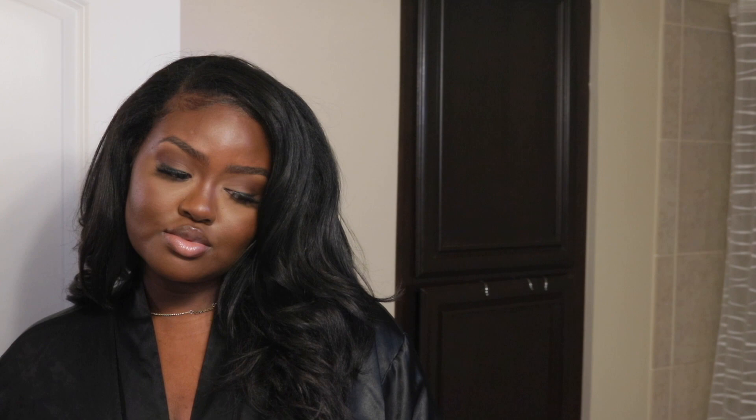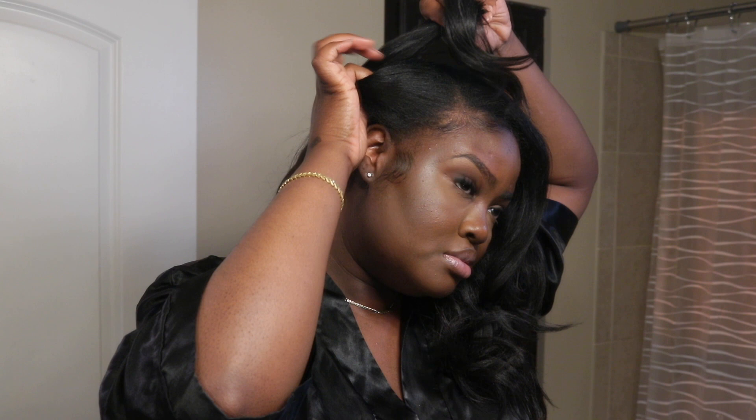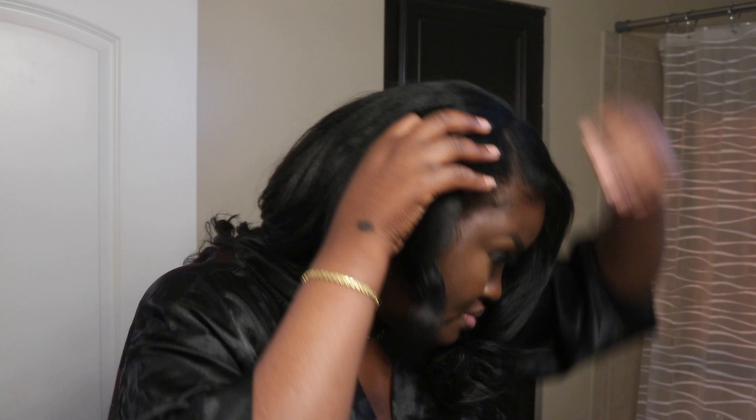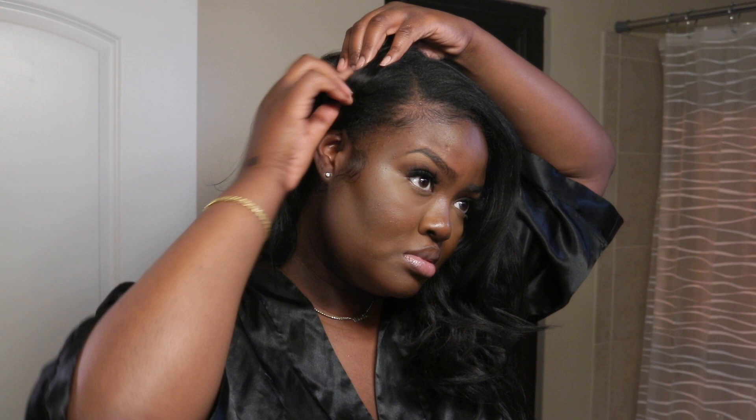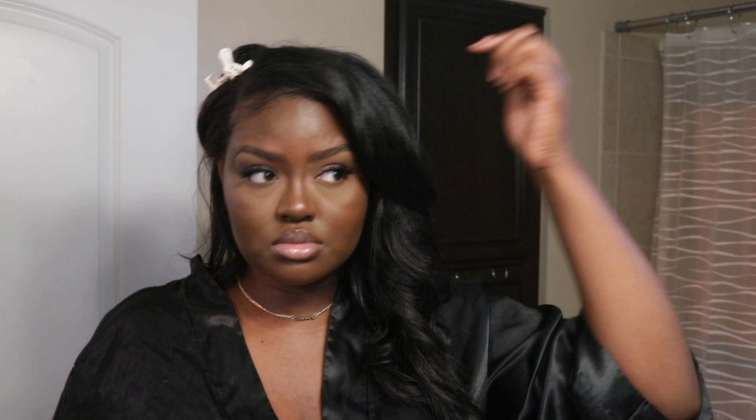One thing I did find annoying about these tape-ins is that I felt like the hair was not staying straight — it wasn't holding a curl and it just took too much to blow this hair out and keep it straight. Even though they look really, really good, doing this maintenance by myself at the house was a little difficult because it took me a long time to wash this hair, blow it out, and straighten it. I kept running into an issue where it just wasn't blowing out properly — when it comes to my own hair and I blow it out, it stays blown out. But with these tape-ins I felt like I had to keep blowing it out over and over again.